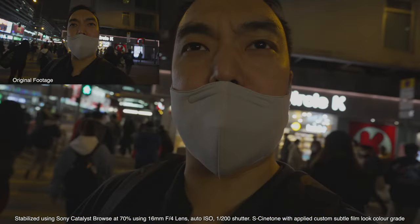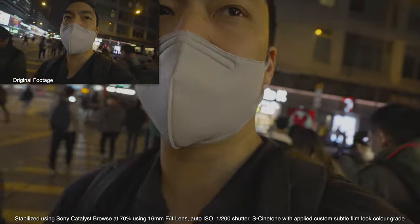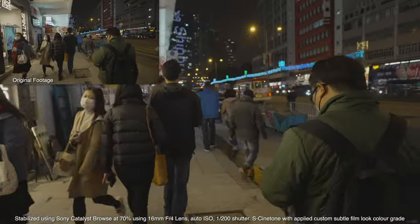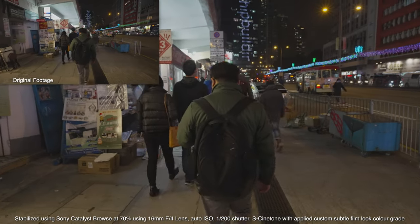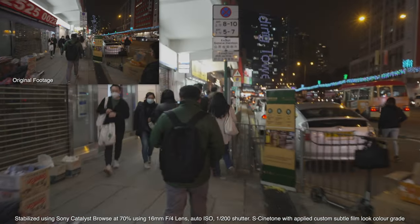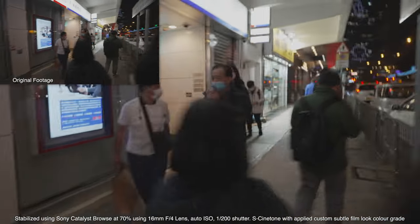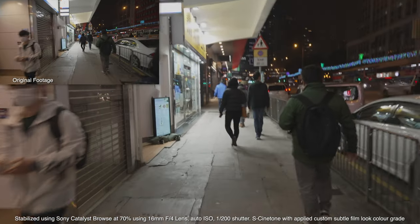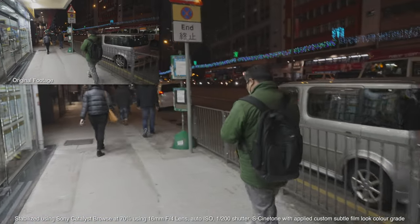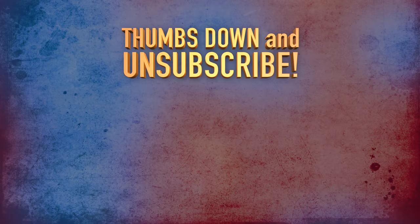I need to end this video here because I need to find where I'm going — I need to get the map out and I'm very bad at multitasking. Actually, I'll change the shutter speed now so you can see the difference. Currently at 1/200th — now switching to 25 frames, which is the frame rate itself as the shutter speed. There should be some blur visible if there's a bump. Now changing it to 50 — we'll look at the footage and review the difference.